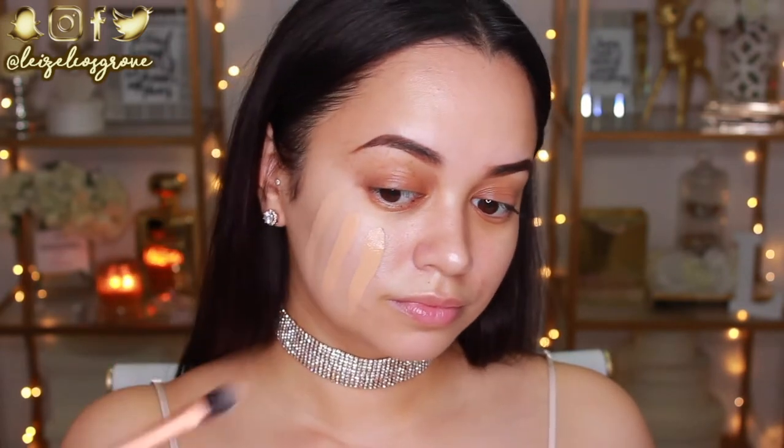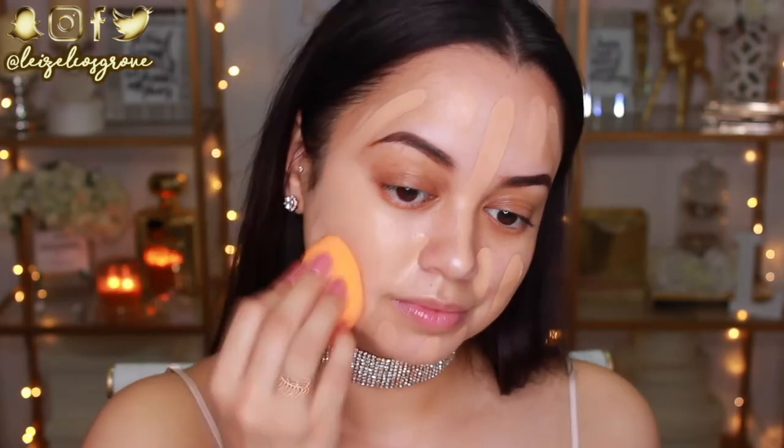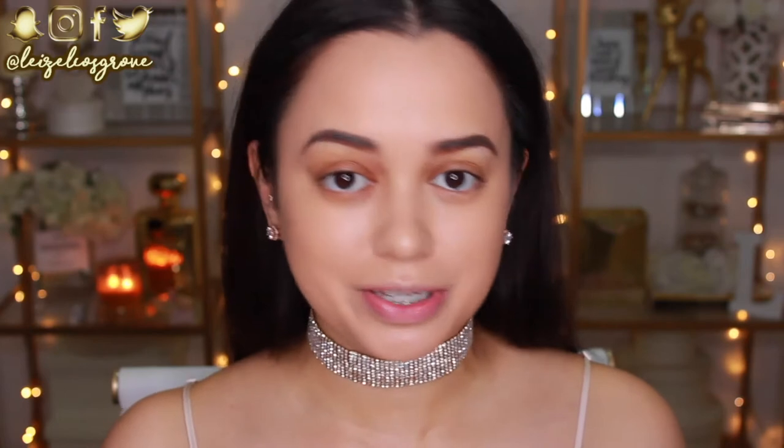I'm going to be using the Too Faced Born This Way foundation, applying it to my face using the Real Techniques pointed foundation brush. I totally forgot how good this foundation is — Too Faced Born This Way is always a go-to. You can use it and it will always turn out great on your skin. Now that the foundation is blended in, I'm going to do some color correcting.